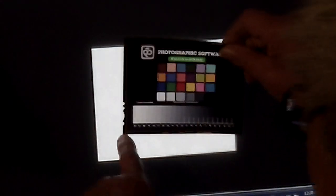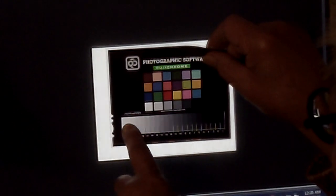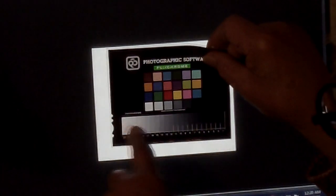If you want to measure a true highlight, I instructed my users to cut a hole or bleach the base away so they'd have a true white. This grayscale just barely separates here at the shadow end. The D-max on the Ektachrome goes up to about 3.2; on Kodachrome it would be about 4.0 density.